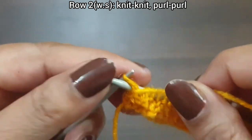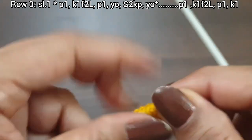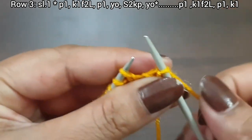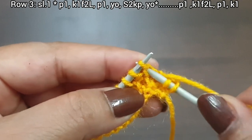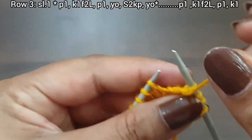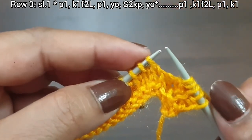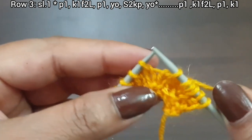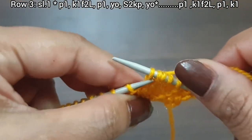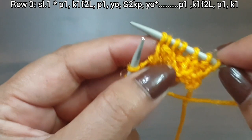This is the third row, right side. Slip edge stitch. From here we start our repeat pattern: purl one, yarn in back, knit one from second loop, knit one, purl one. Now yarn over to back, then s2kp — s2kp means slip one, knit right twice, then knit two together from the back row and pass over the slip stitch. This is s2kp. Yarn over to front. That's the repeat.